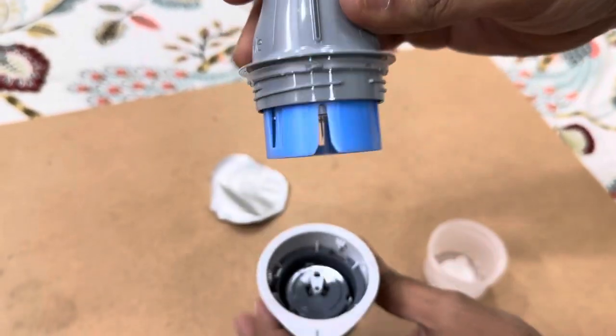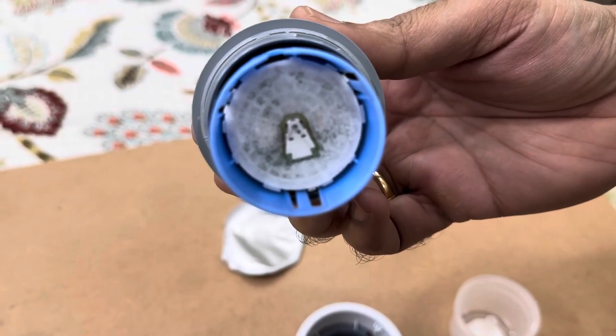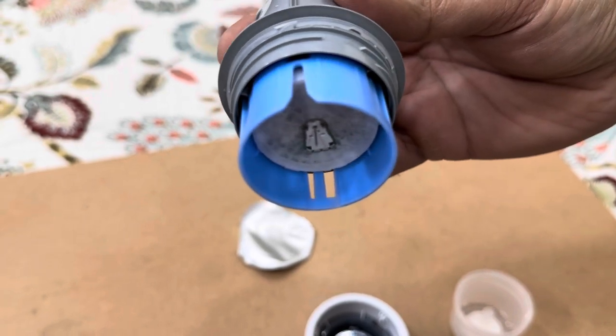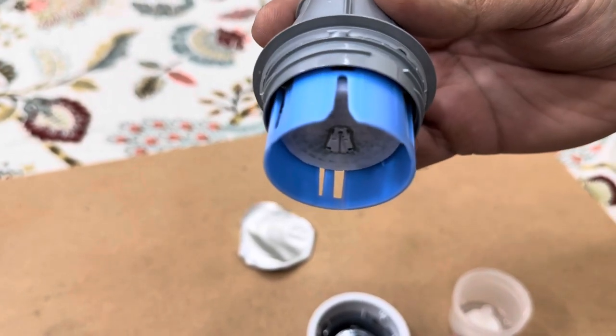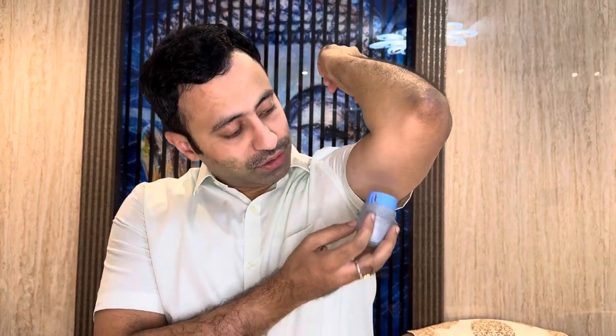Once opened, you can see there's a needle inside. This is how the needle looks. You can now directly apply it to your skin with the sensor placed into the applicator. I'm going to apply this for the first time — you should always keep the surface clean so it applies easily. It just goes on with a click — you keep it on the skin and click.